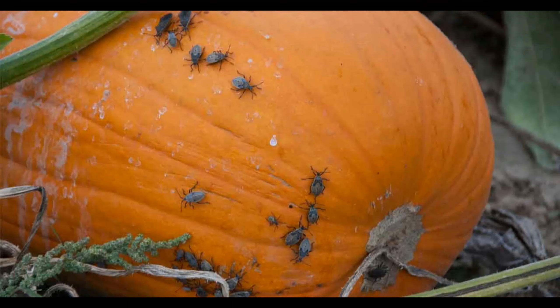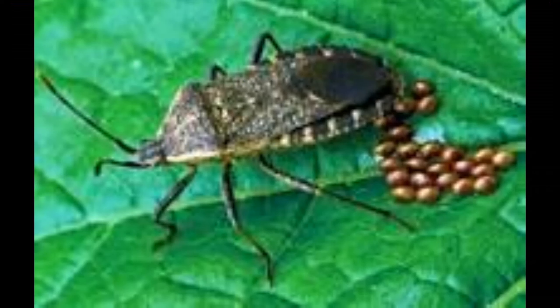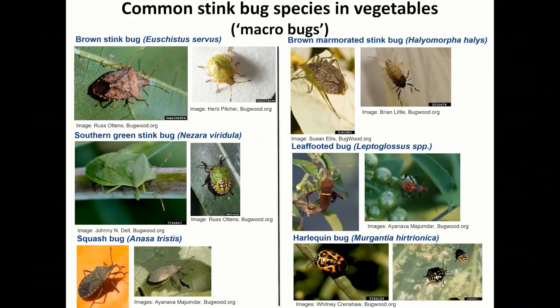Squash bugs. These creepy crawlies can be found throughout your garden, but especially on the melons and the squash. There are so many different types of these bugs, even one that looks like a type of ladybug, but don't confuse it with that beneficial bug because these insects can decimate your garden.